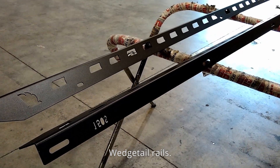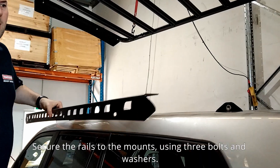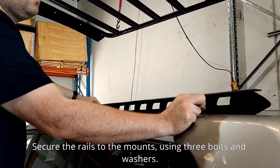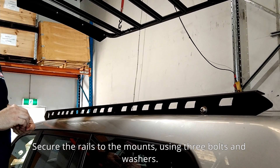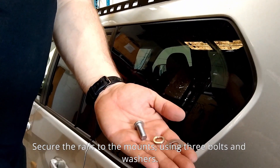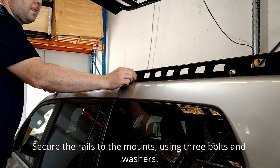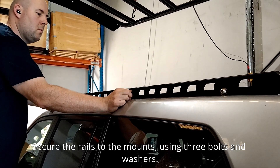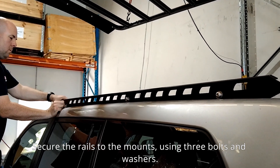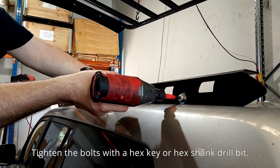These are the Wedge Tail rails we're going to be using. Secure the rails to the mounts using three bolts and washers, then tighten the bolts with a hex key or hex shank drill bit.